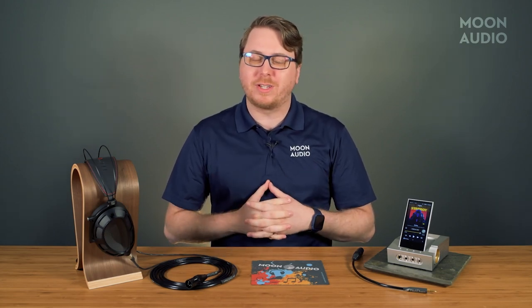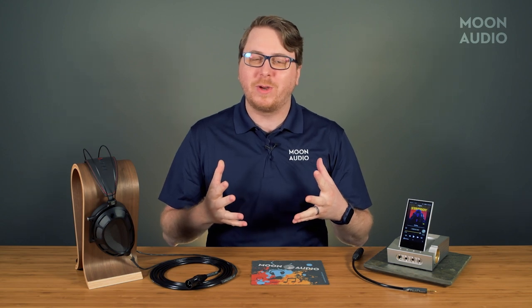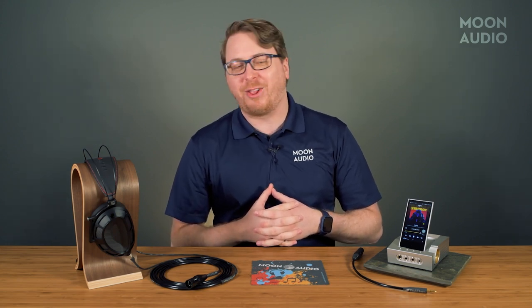We have a special product for you today. I'm not quite sure what to call it, so for now let's just go with the Estelle & Kern Acro CA-1000 DAC amp DAP desktop music player with streaming and analog I/O. Rolls right off the tongue.